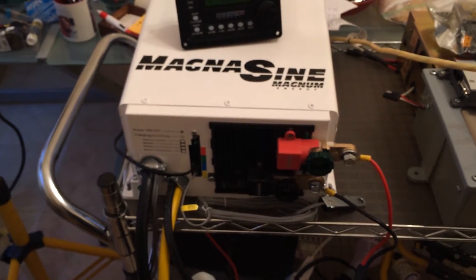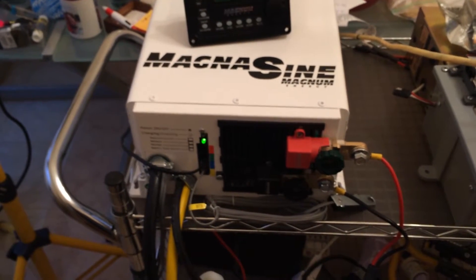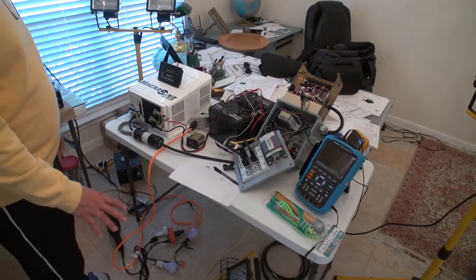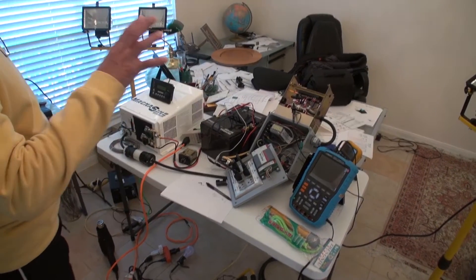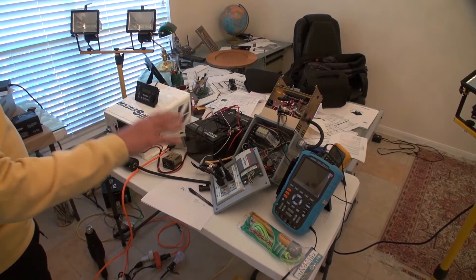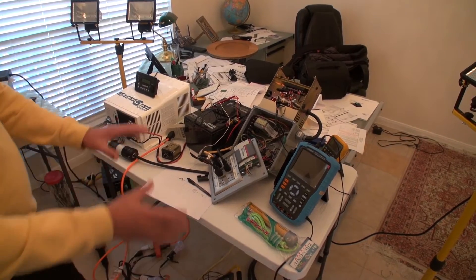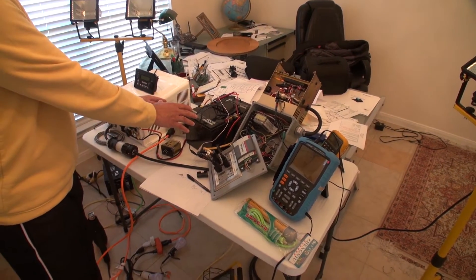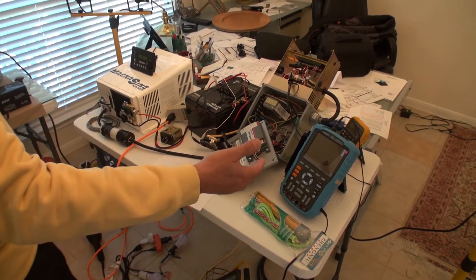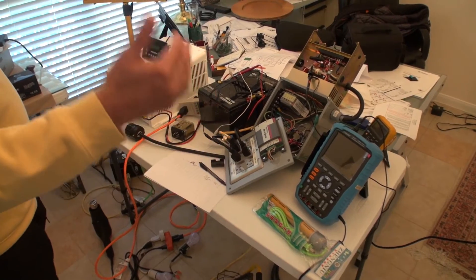The dump load is always right there, using the power that is not being used inside the house. The beauty of this dump load is that it's automatically checking the line, and if there is excess power not being used inside the house, or if the batteries are fully charged, it starts dumping that excess power for you. I'm using a resistive load for my dump load.